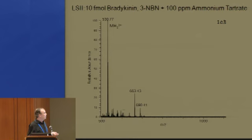Here's an example with a fairly high concentration of insulin in a dirty system — you get lots of adducts and things and it doesn't work well — but if you throw in the ammonium salt, you can really clean it up and get a very nice spectrum. So ammonium salt works with laser spray just as it does with MALDI.